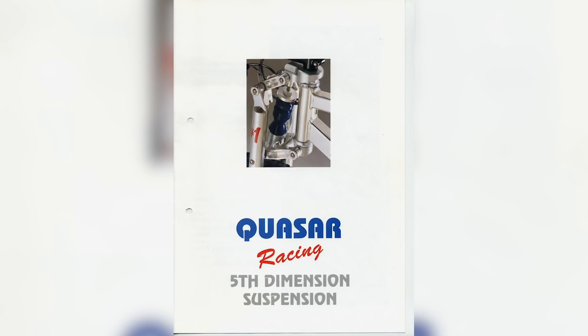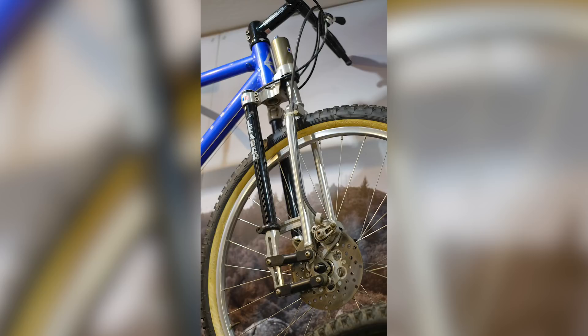There was also the Quasar fork — a UK-born version of a very similar-looking fork with a similar concept. Then of course there was the Lawwill Leader fork. This fork was quite revolutionary. I never rode this one, but apparently these were really quite good. They used a proper shock absorber at the top, a linkage design, and full bearings on them.